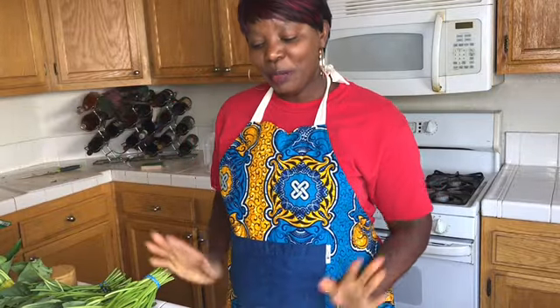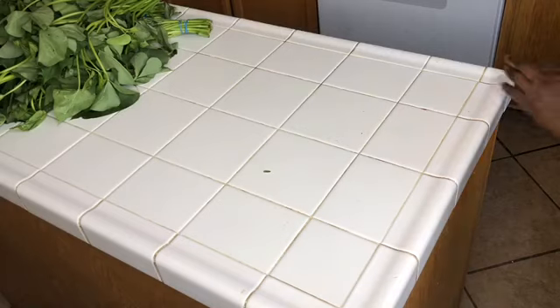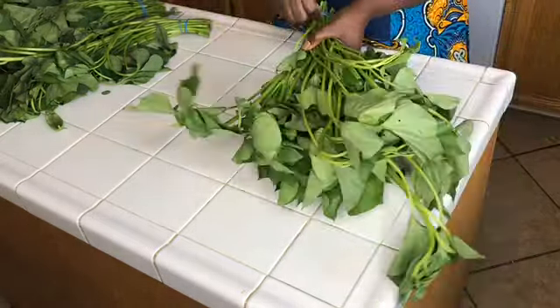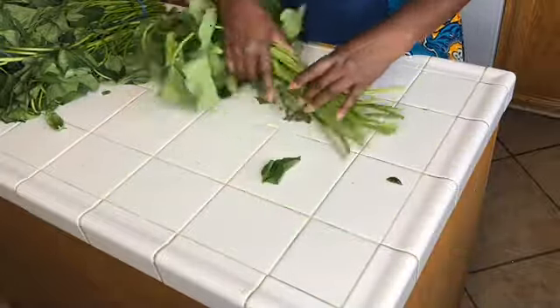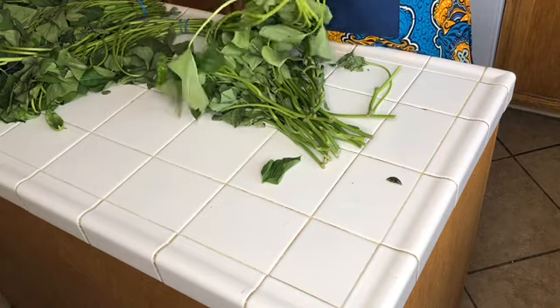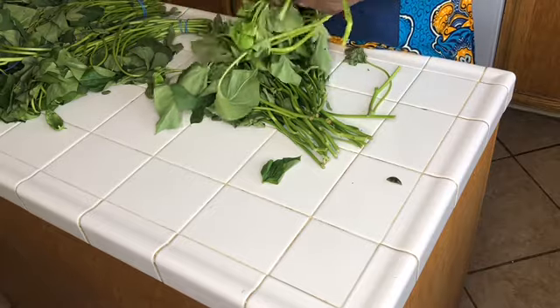Hello, I'm Janine, welcome to my kitchen. Today I'm going to share with you how to make sweet potato leaves with smoked turkey. Before I introduce you to all my ingredients, the first thing I'm going to show you is how I cut my sweet potato leaves like this — this is the first step.